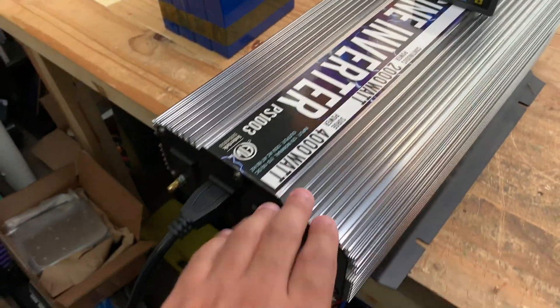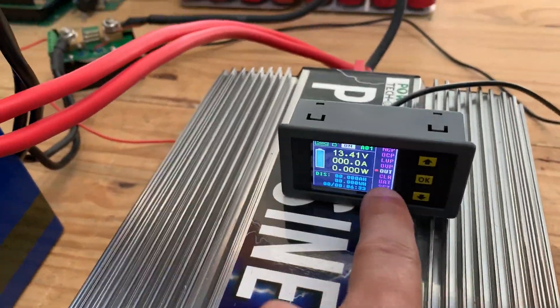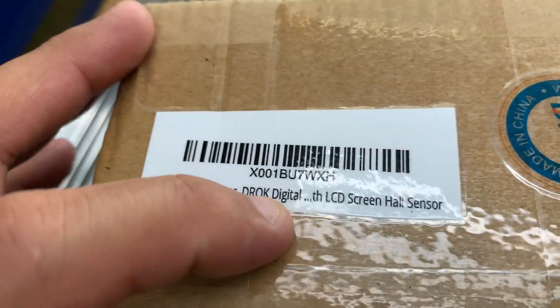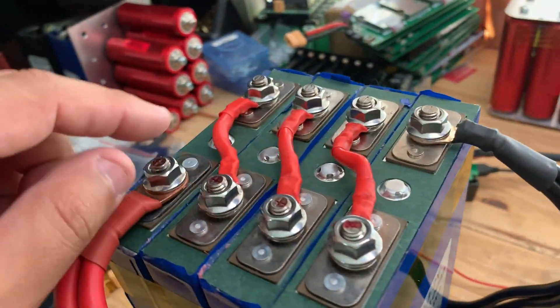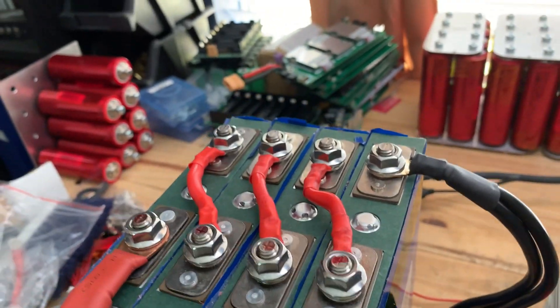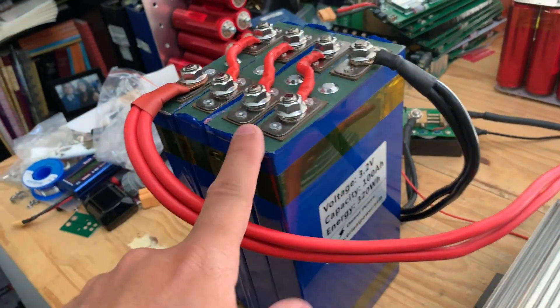I'm going to use this pure sine 12-volt inverter going into a heater as the load. As always I'm using this little meter — the Groke Digital — which is the shunt-based one. Because I'm using the 8-gauge wires they sent me, I can't pull too much power. I'm going to try and do 1C, so 100 amps on a 100 amp-hour battery, and see how we do.